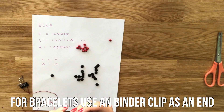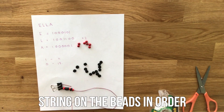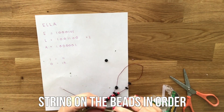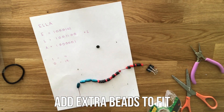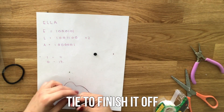For bracelets, attach a binder clip to the end of the string. Then string on the beads in the order that you wrote down earlier. If the bracelet's too small to fit on, add extra beads to fit. Tie your bracelet together to finish it off.